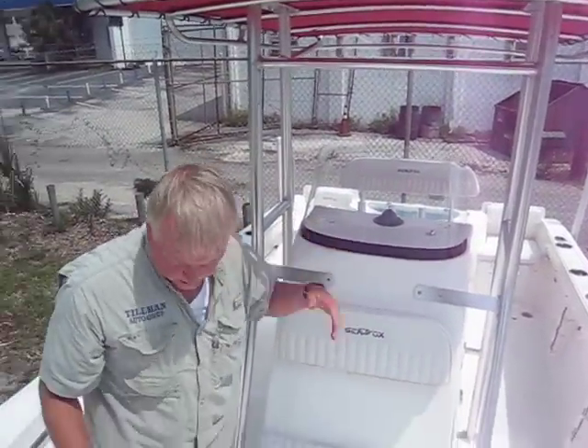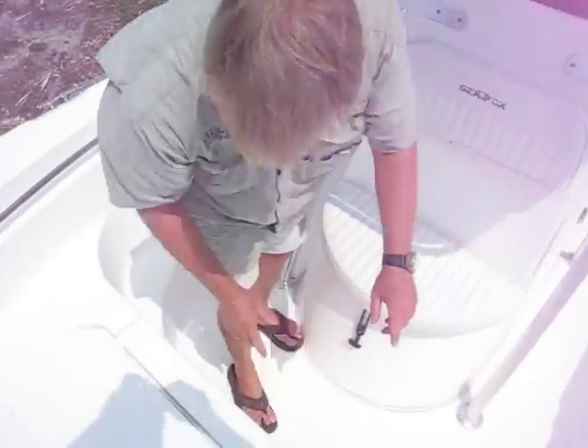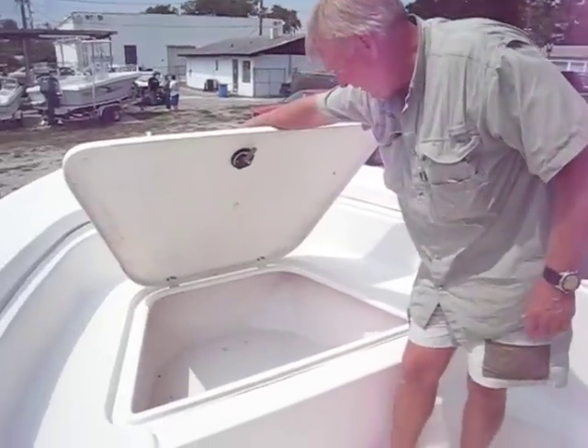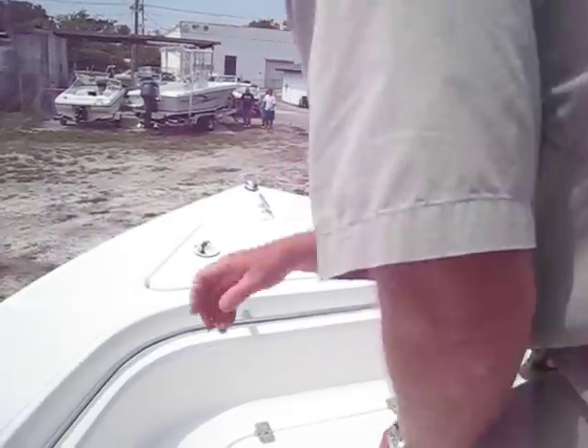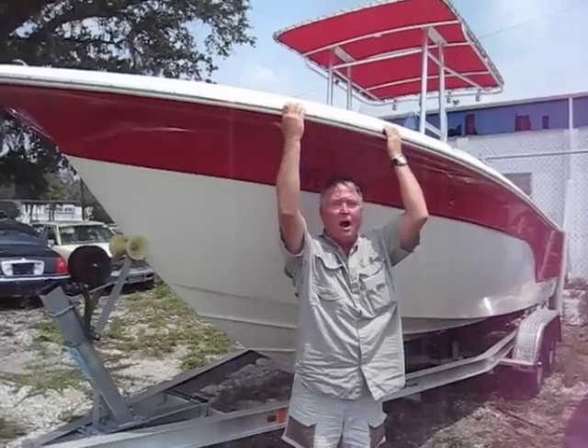The cushions are here — that flips up and moves. It's got the steps on both sides, which is a nice option. It's got the big fish box right here, or storage space. Of course, it hasn't been cleaned. And up front, it's got the big anchor lockers.